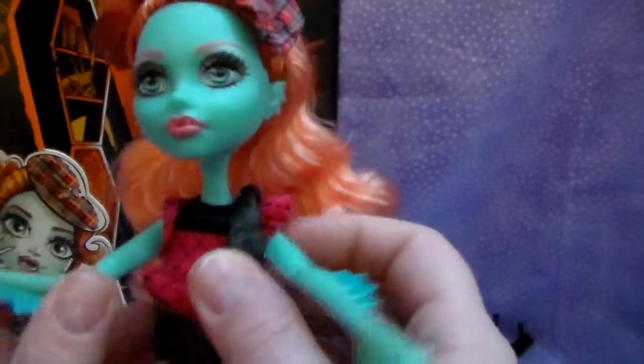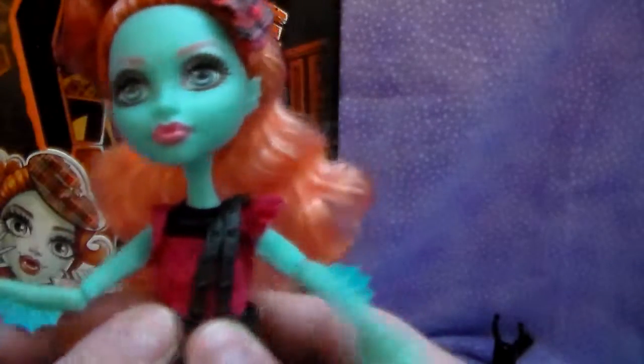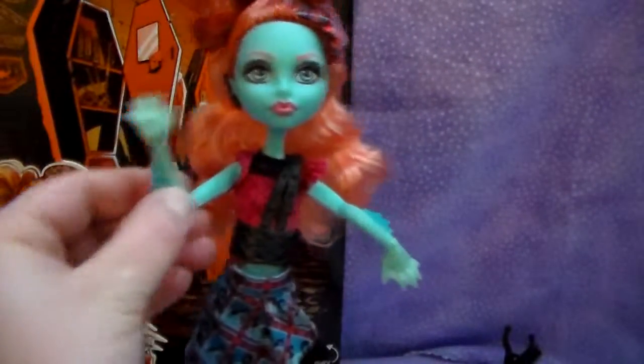On Lorna McNessie. She's very pretty. If you haven't already, don't forget to subscribe, give us a big thumbs up, like us, and check us out on Facebook and Twitter. We'll be having other doll reviews and other things coming up. And I appreciate you checking out Lorna McNessie with me — I am so happy to add her to my collection. We will see you later, bye!